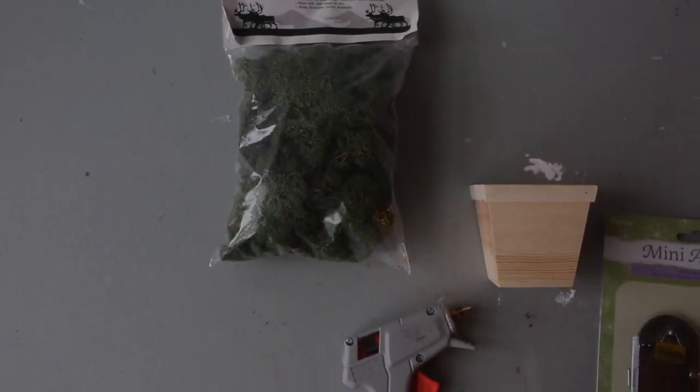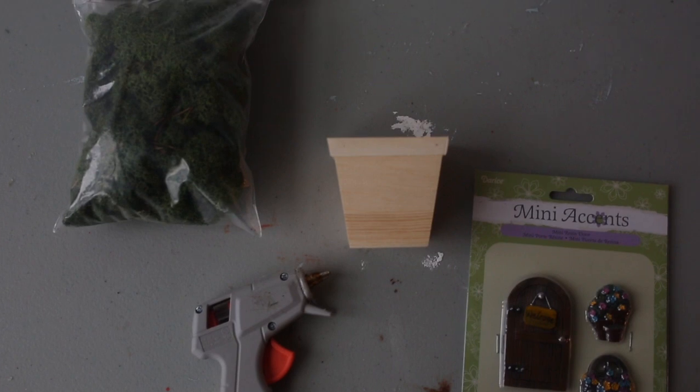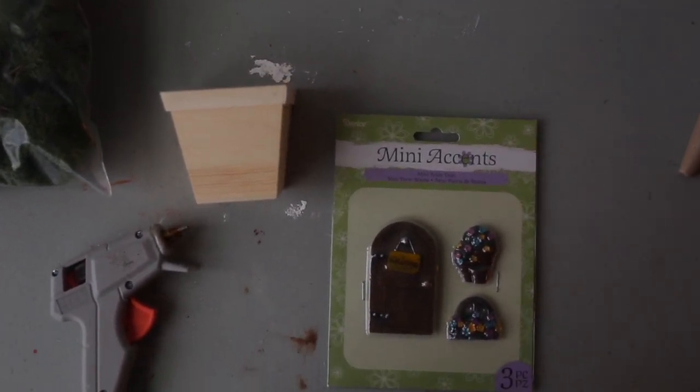Hey guys, it's Katie with Factory Direct Craft, and today I'm going to show you how to make this fairy garden planter. All you need for this project is a wooden pot, a hot glue gun, some artificial moss, and then a miniature fairy garden door and window set. So once you've grabbed your supplies, let's go ahead and get started.